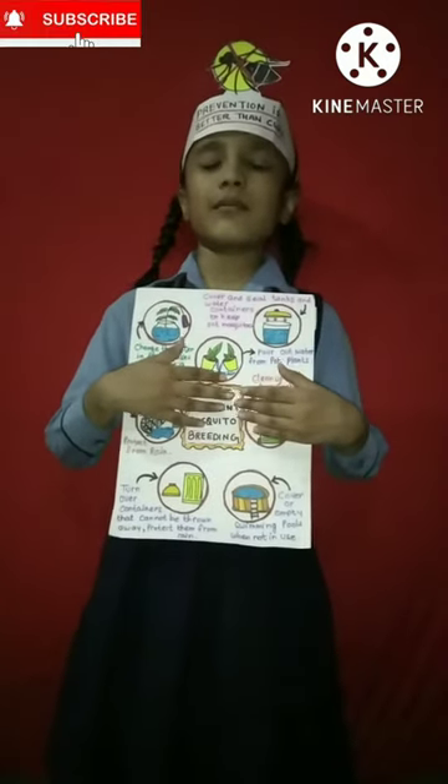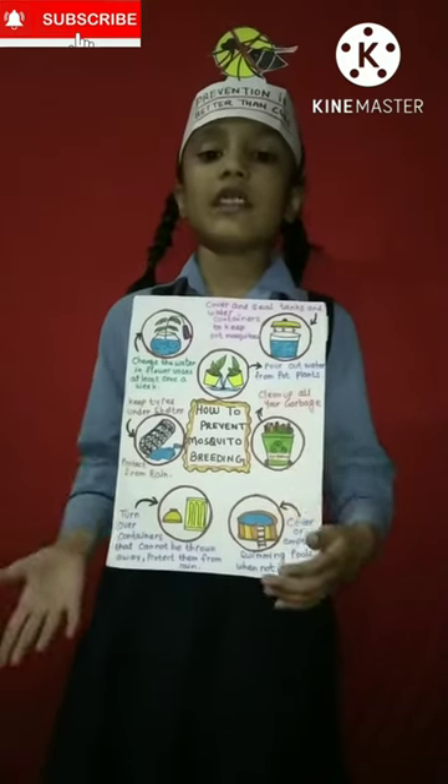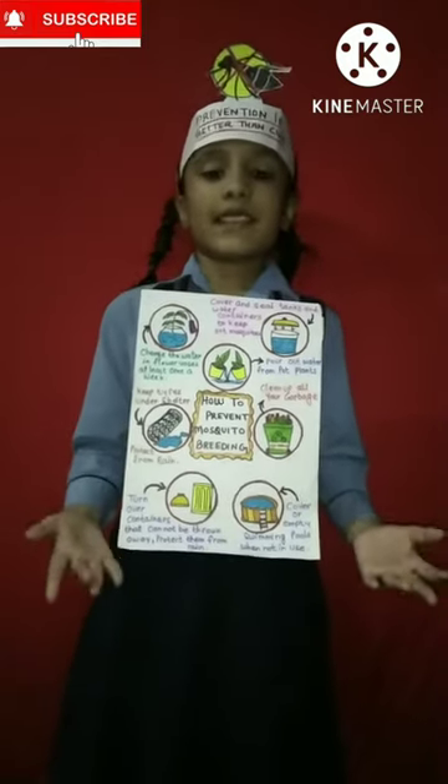My name is Alvi Verma. I'm studying second grade. Today I'm going to tell you how to prevent mosquito breeding.